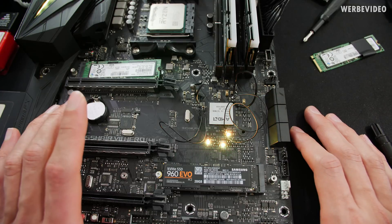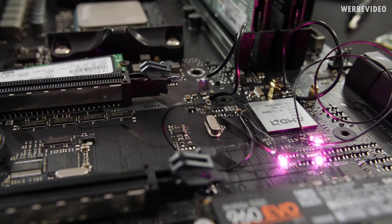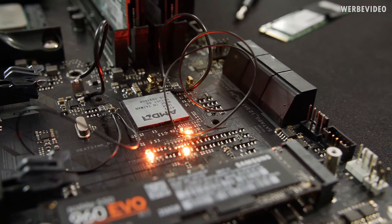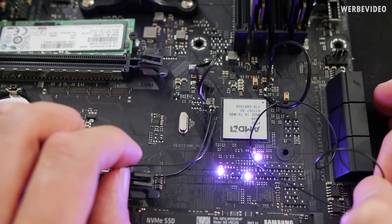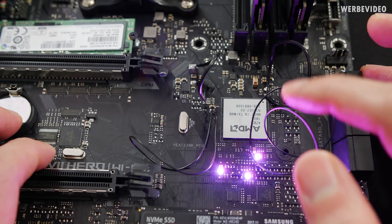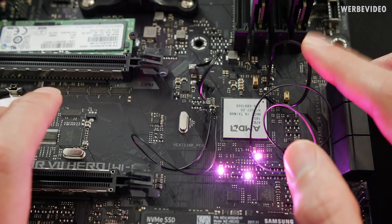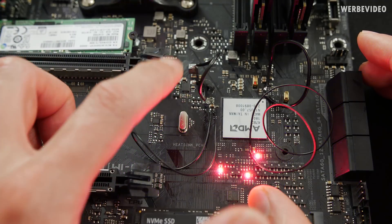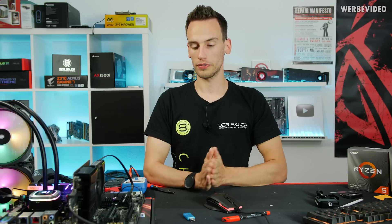Two days later I decided to repeat the same testing with the Crosshair 7 Hero — the X470 board, which is very similar to the Crosshair 8 Hero with X570. Comparing the two: X470 only has four voltage rails. The two small wires on the bottom left and right are both 3.3V — very small power supply to the chipset. The two thicker wires on top are the main power supply: top right is 2.5V, and top left — where I unsoldered the inductor and added the wire — is 1.15V stock through BIOS.